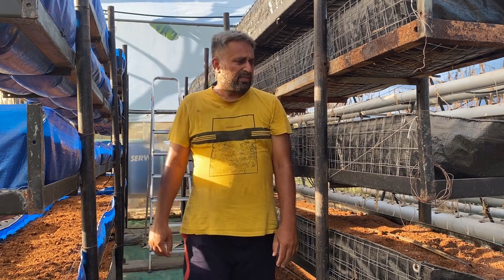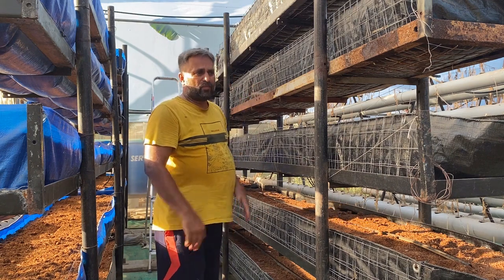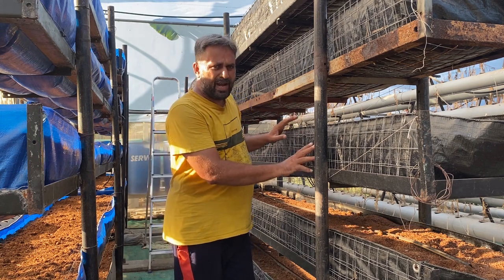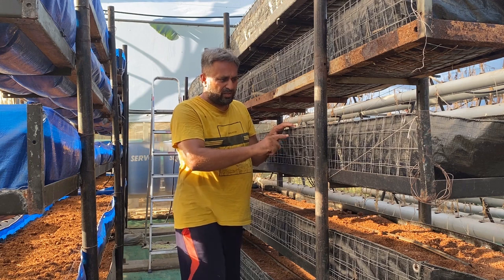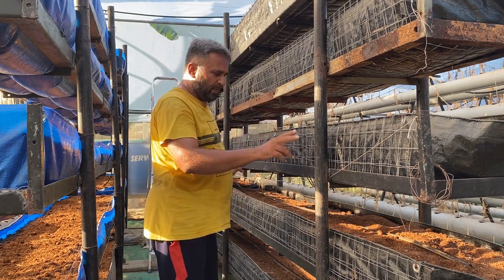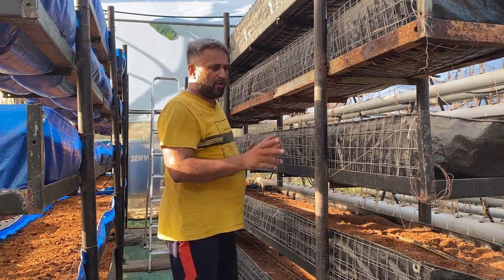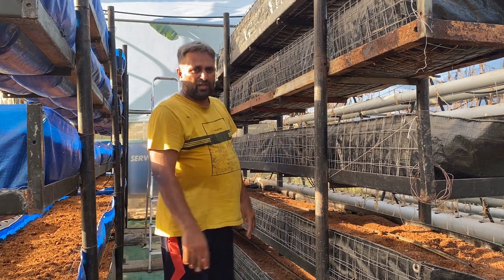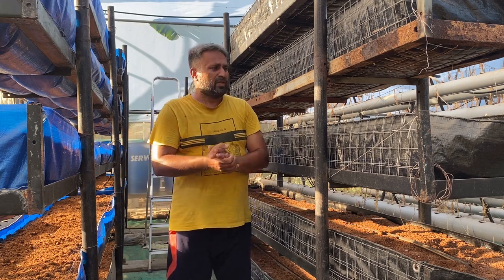These are my vertical towers, which are in five layers. These are my coco pit beds — I have used coco pit as a growing media. Each bed is 1.5 feet wide, 8 inches in height, and 20 feet in overall length. We have a separate tower of 10 feet with two in a line, so you can consider 20 feet in a line. This is the size of the bed.